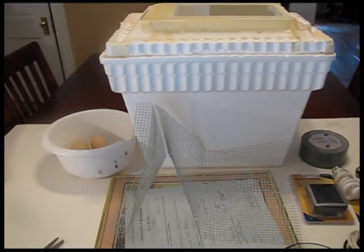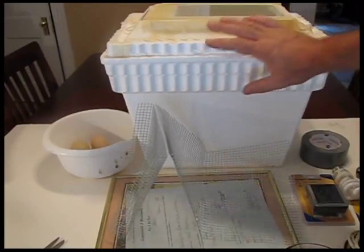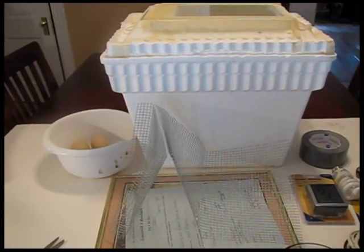I have all the materials here and let me go over a couple of important things. The whole point behind the egg incubator is to maintain two specific things: one is the temperature inside, and the other is the humidity. That's all you want to do — you want to create some kind of box that keeps the temperature and the humidity stable within the particular range that's proper for the eggs to hatch.